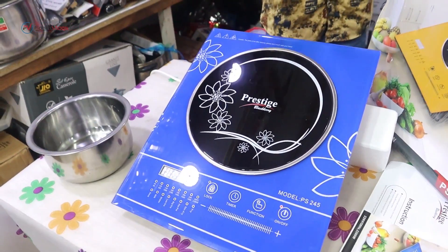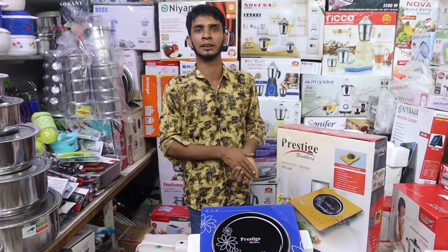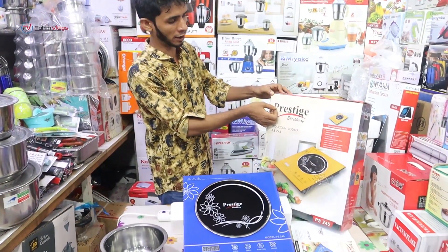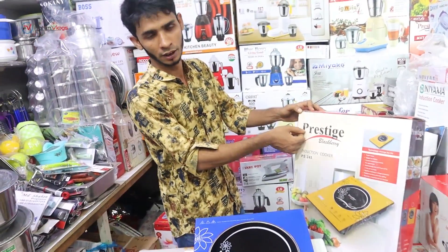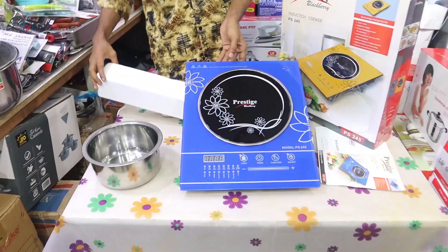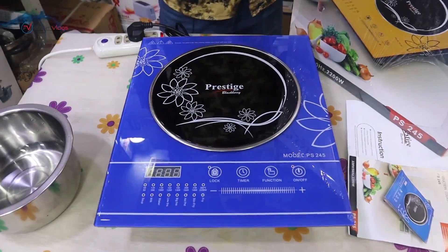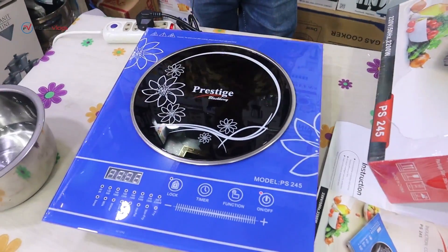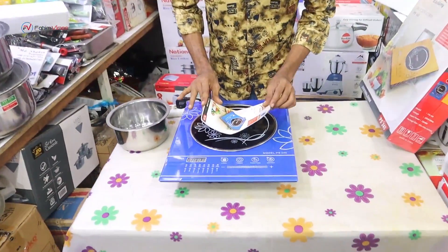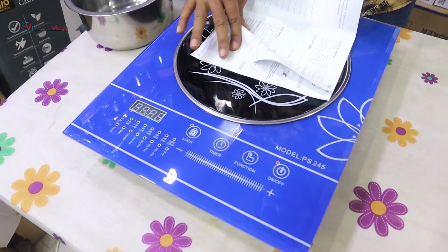So the best quality is to clean the water, and then the electric city is to clean the water. There is a lot of small bills. There is a lot of money in the store. I had a lot of options in the store. This is a catalog, it's a small catalog.